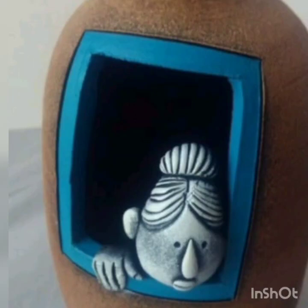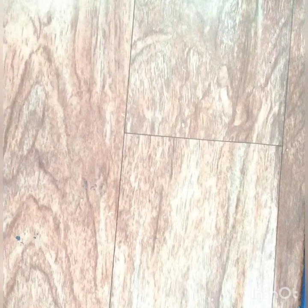Hi all, welcome to our channel. Today I'm going to show you this article which is made up of clay. I took an old speaker and removed all wires and everything. You can choose your own base.